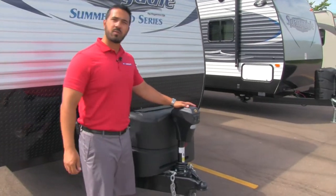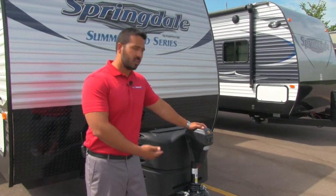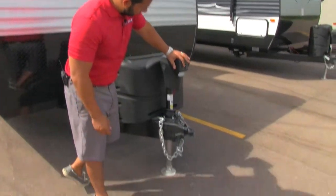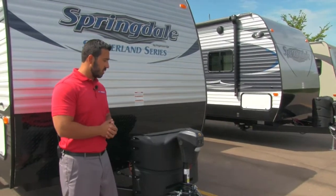The first thing you'll notice is a power tongue jack, which really simplifies the process of hooking up and disconnecting the trailer from the tow vehicle. All you have to do is touch a button and it will raise and lower your tongue. There's also a light here so if you need to access that at night, you can see what you're doing.